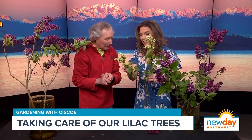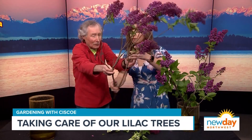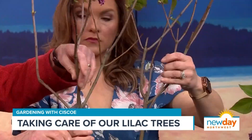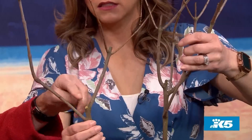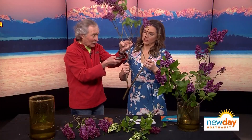Where do you cut? Here's a perfect example — this one is starting to get tall. In theory, you can cut about a third of them. They only bloom on what grew last year, so you don't want to cut every one off. After it's done blooming, you can cut it just there and it'll still bloom next year. If you cut this one way back, it'll put out new growth but you won't see any blooms on it for a while.